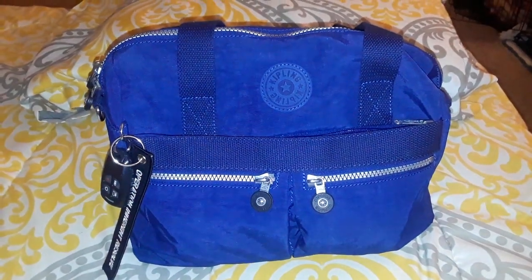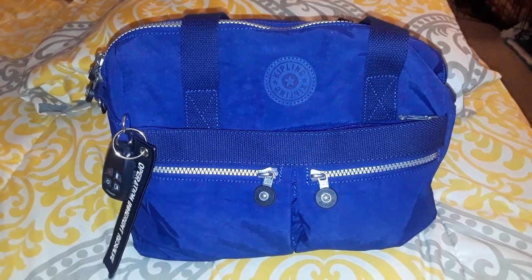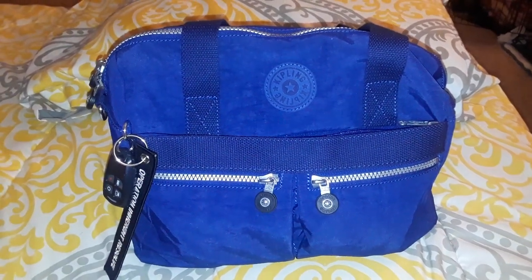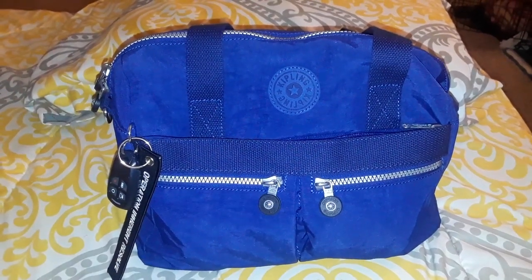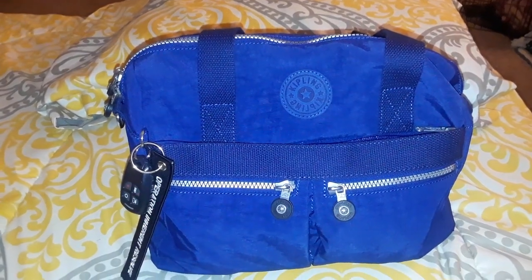Hello, this is Winnie Dao. Welcome back to my channel, or welcome if this is the first time you're here. Today I have a review of my new Kipling — this is the model Clara in ink blue.